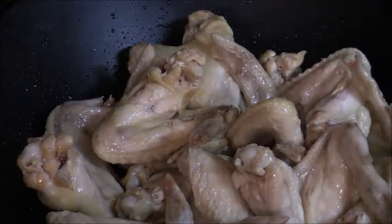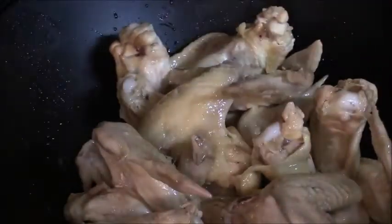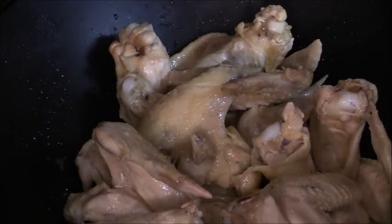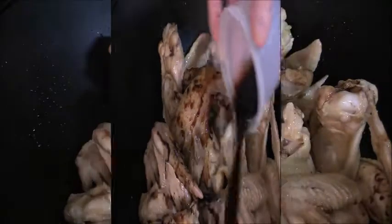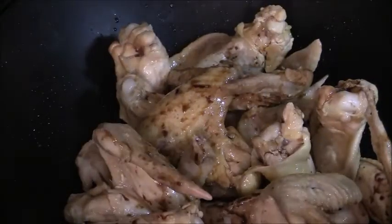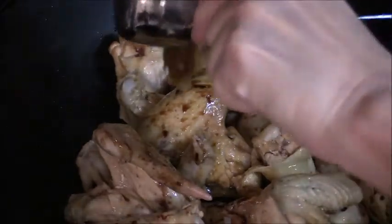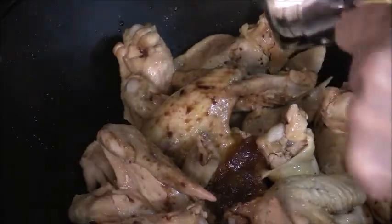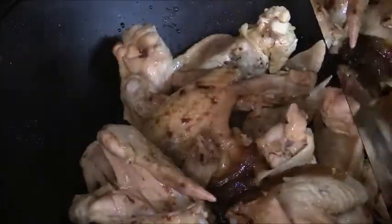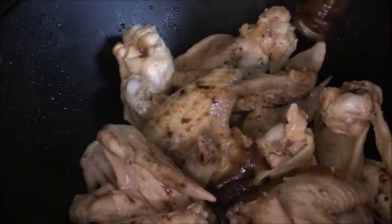I've got all the chicken wings in — toss them around a couple of times. Now we can go ahead and start adding our other ingredients. I have about one-third cup of soy sauce, about three tablespoons of brown sugar, and two tablespoons of regular honey. We're also going to add in oyster flavored sauce — about three tablespoons.